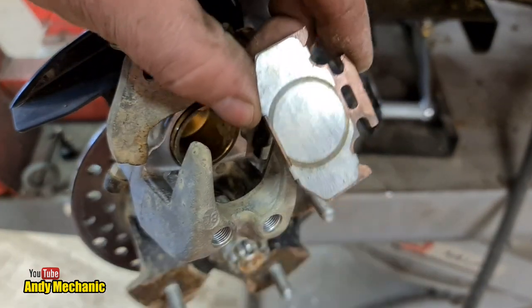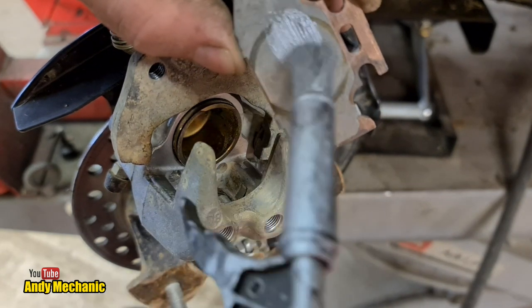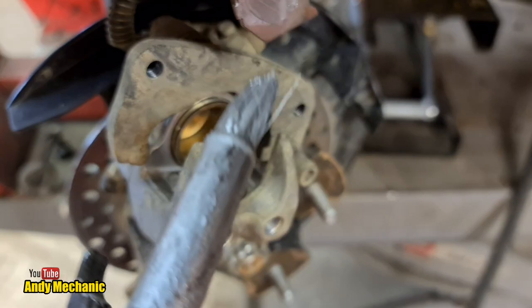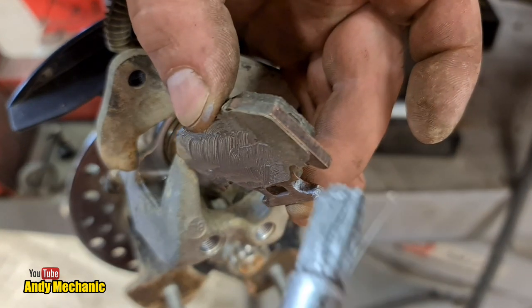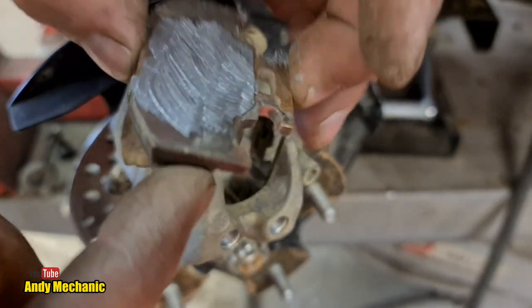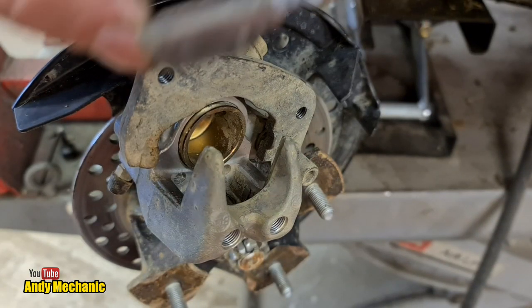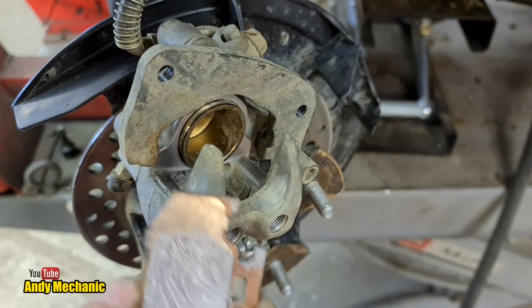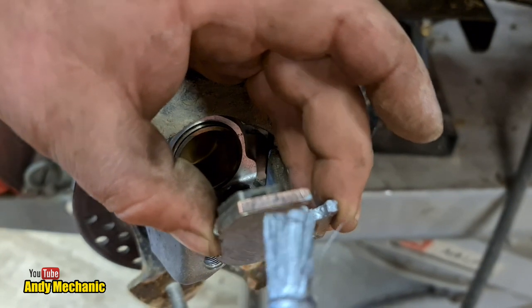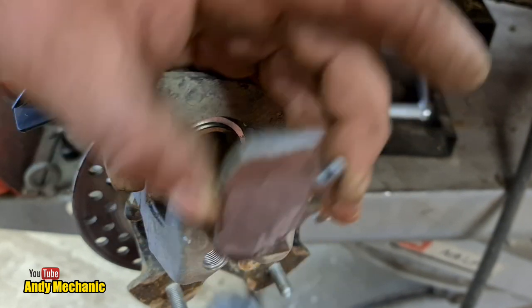Now we've got the inner pad. First job is to put some of this aluminium paste on the back of the pad. A lot of motorcycle mechanics don't do this kind of stuff - don't know why. We also need to put some in those little grooves where the retaining pins actually run. It's very important you don't get any on the pad material, obviously. We've still got more to apply - and that's now on the ends of the pad. Just a little bit over there. That's cool.